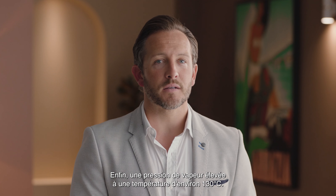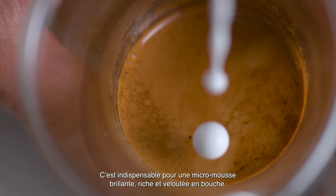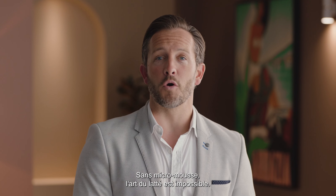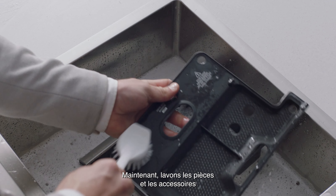Last but not least, powerful steam pressure at around 130 degrees Celsius is essential for creating shiny, silky microfoam that has a rich velvety mouthfeel. Without microfoam, latte art is impossible. Now let's wash all the parts and accessories and dry thoroughly before use.